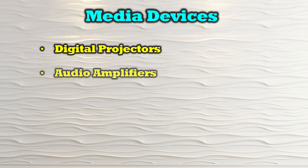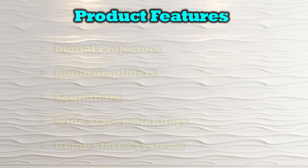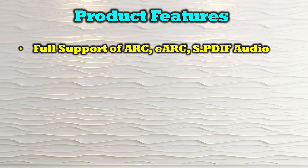The O-Ray eARC-EX330-K is compatible with a wide variety of media devices including digital projectors, audio amplifiers, sound bars, widescreen monitors, and home stereo systems. The product's features include full support of ARC, eARC, and SPDIF audio.